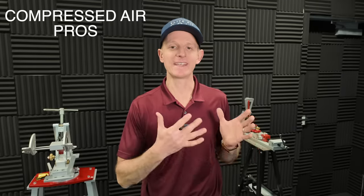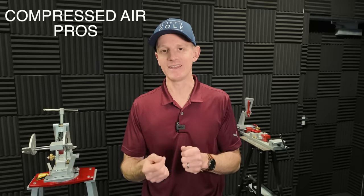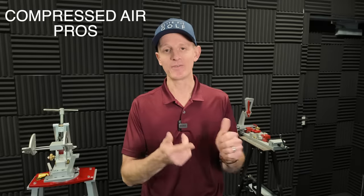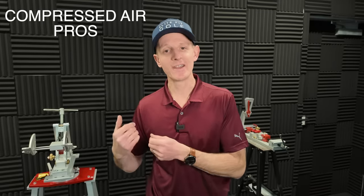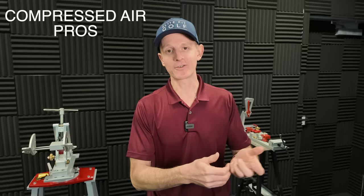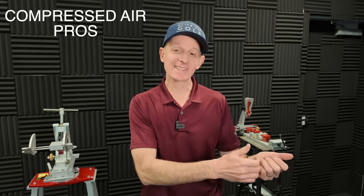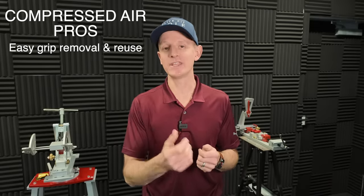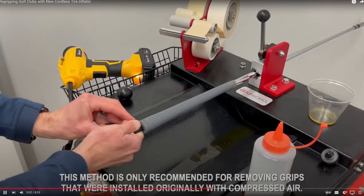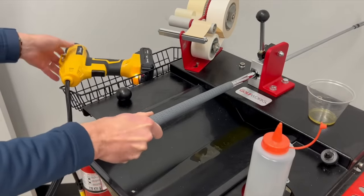Now when it comes to the compressed air method, we do get some unique pros that you don't get with the other method. The first one is the compressed air method is also very fast when you're actually putting the grip on. But what you also get with compressed air is it's very fast to get grips off — and even more than that, if you're wanting to save the grip and reuse it, it's just as fast. It's very easy to not only put the grip on but take it off just as quickly.